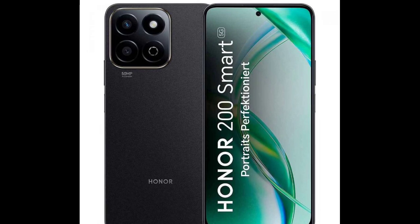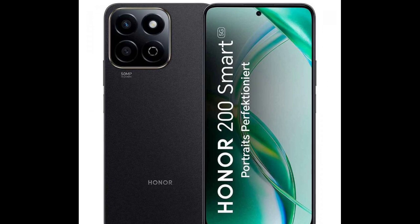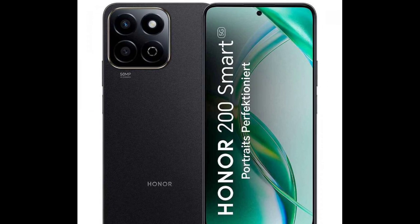There are two more cameras on the back: the main 50 megapixels f/1.8 and a 2 megapixels depth sensor.